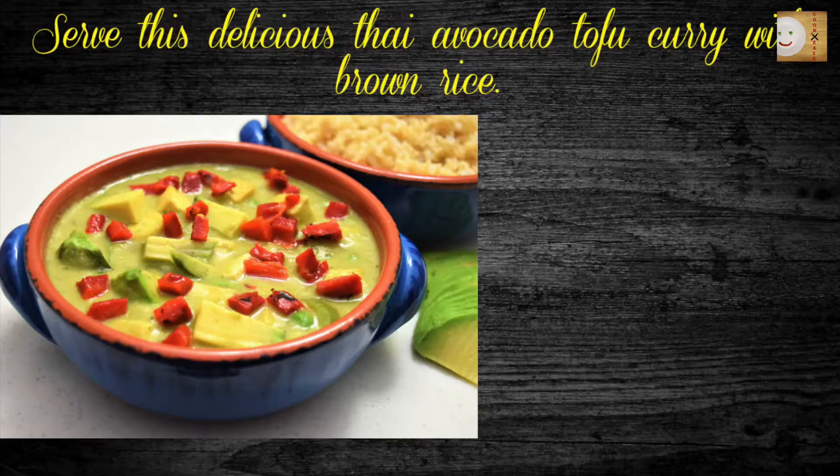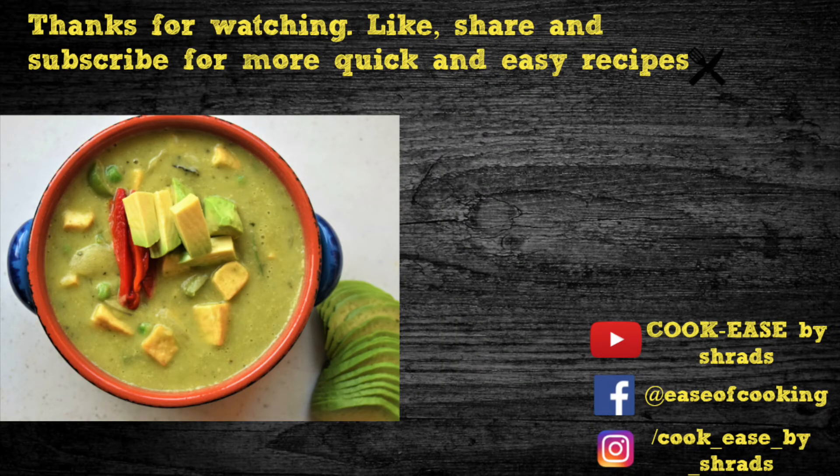Serve with your choice of brown or white rice. I hope you like this quick, delicious, and healthy recipe. Thanks for watching this video — like, share, and subscribe for more quick and easy recipes, only at Cookies.